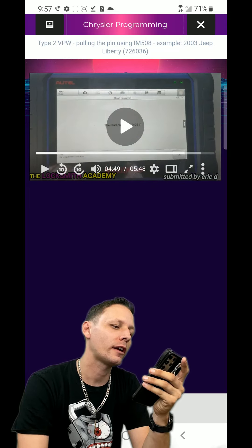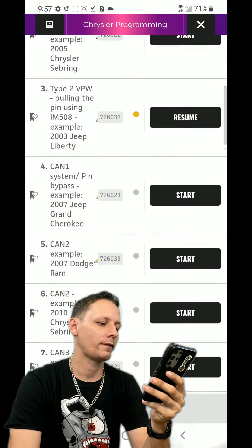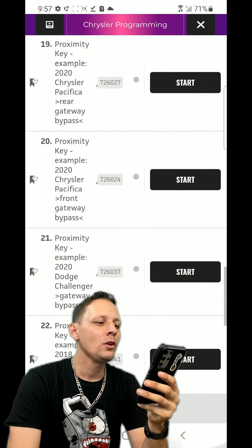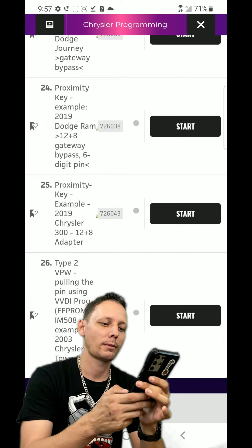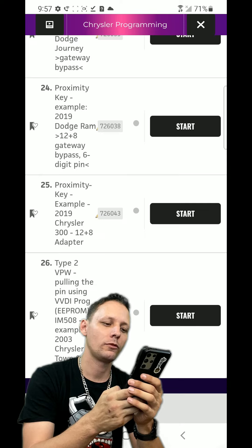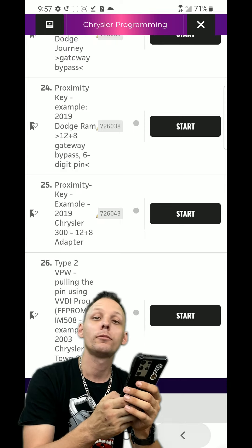We'll go back to Chrysler Programming to fill out our demonstration of what you get in your first week using the app. There's a DMax video most likely right there. Tons of stuff - tons and tons. You see Type 2 VPW pulling the pin using VBDI Prog, EEPROM, 508 examples. There's probably a lot going on in there.